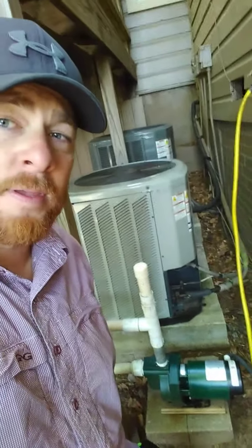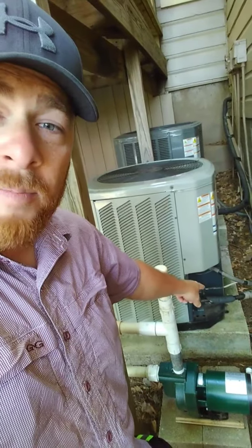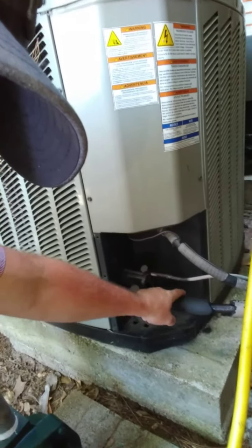Today we're looking at a Trane system. What you are going to see is ice on the insulated line. It'll be white right here, or you might go outside and see ice on the outside unit. It's going to be on the large copper line that's insulated. If you see these things, that's because your inside coil is frozen up and the ice has made it all the way out here.